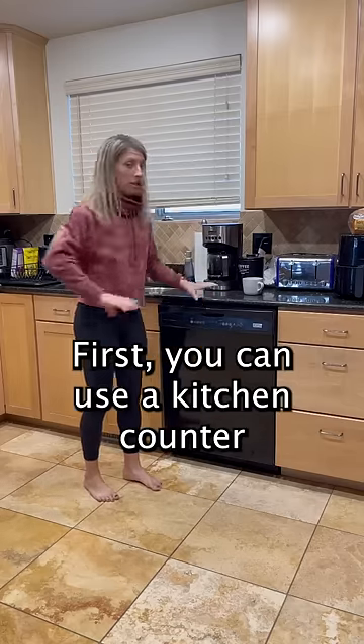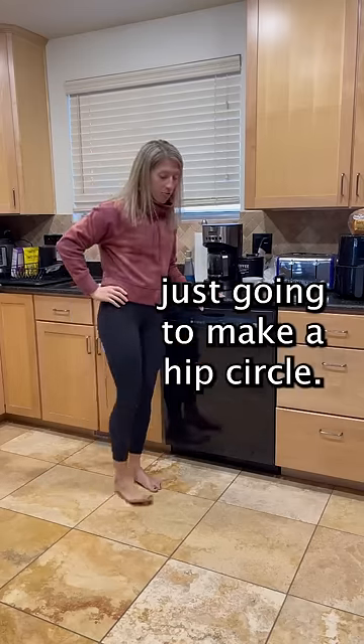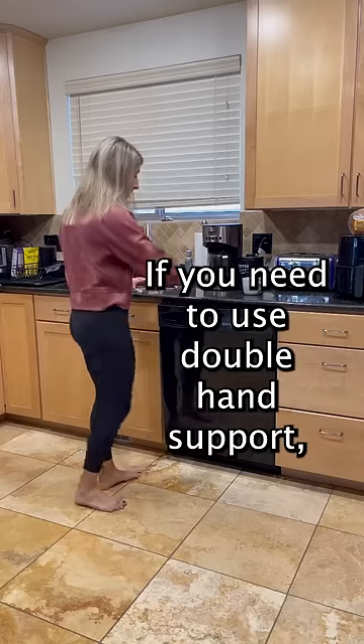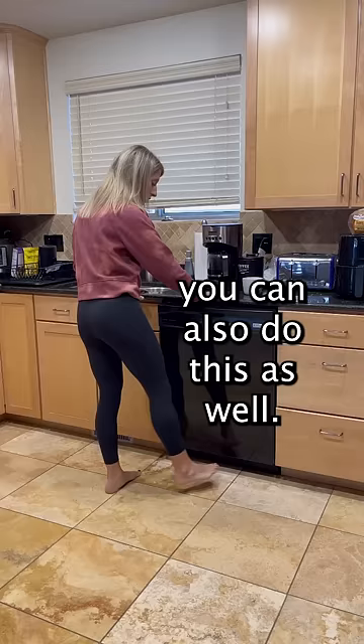First, you can use a kitchen counter and you're just going to make a hip circle. If you need to use double hand support, you can also do this as well.